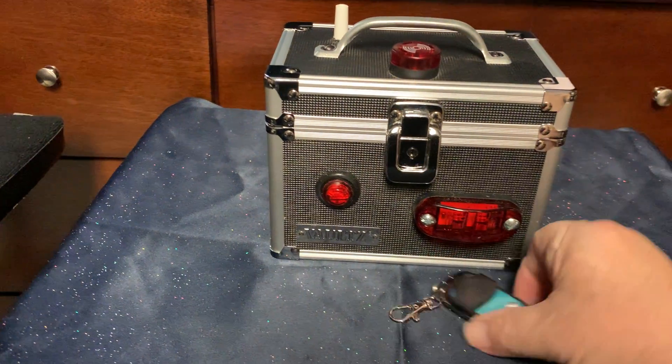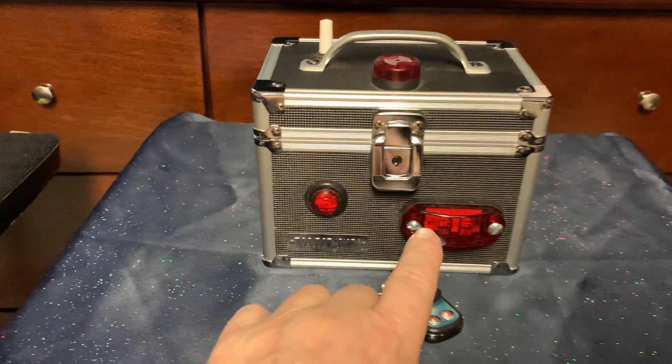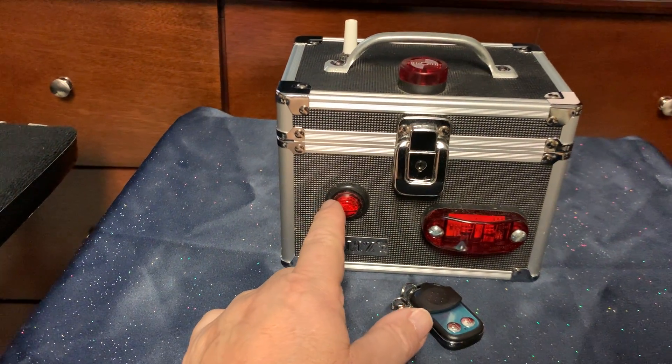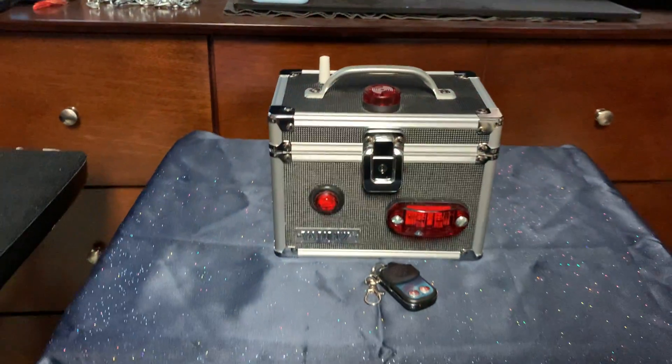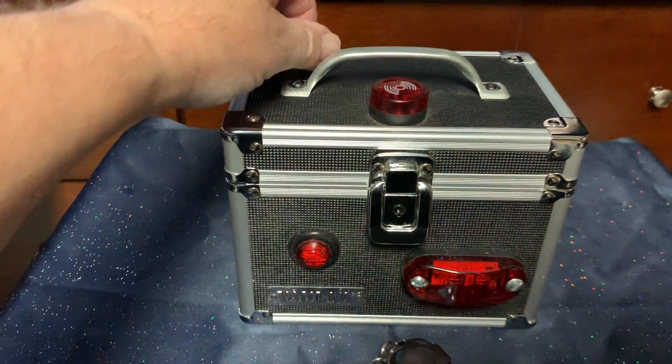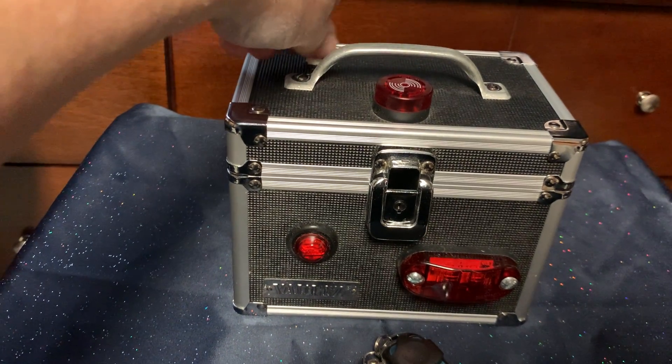It's going to come with a remote control, as you see there. And it's going to come with a light on the right side and a light on the left side, and a blinking, flashing, buzzing light here on the top.